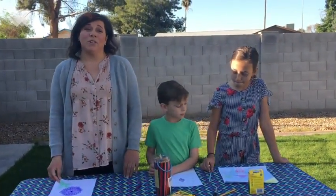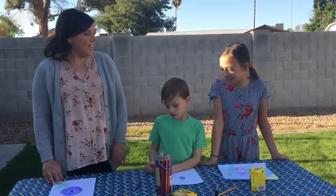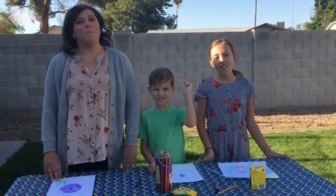It'll be a super fun project for you to do this week. Just be creative and be yourselves. Have a great week. Go Mustangs!